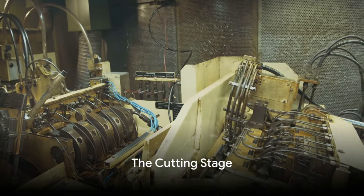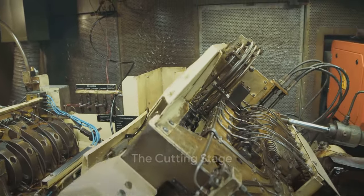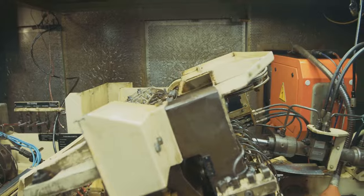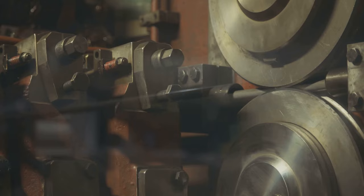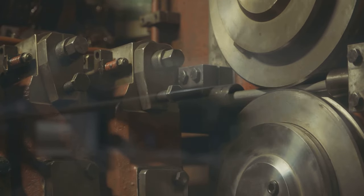Now it's time for the cutting stage. Here, the drawn steel is cut into specific lengths, which will eventually become the length of the bolts. This is precisely done using a machine to ensure uniformity and precision.